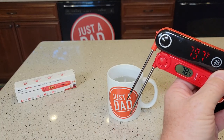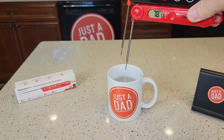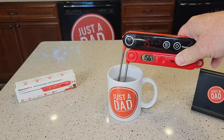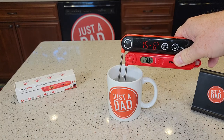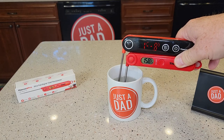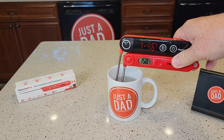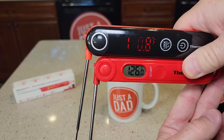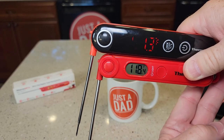I've got some boiling hot water — let's put them in at the same time and see how they do. They're both reading very quickly, and they end up with really close to the same reading. Taking them out as it cools off, the top one is probably cooling off a little bit quicker.